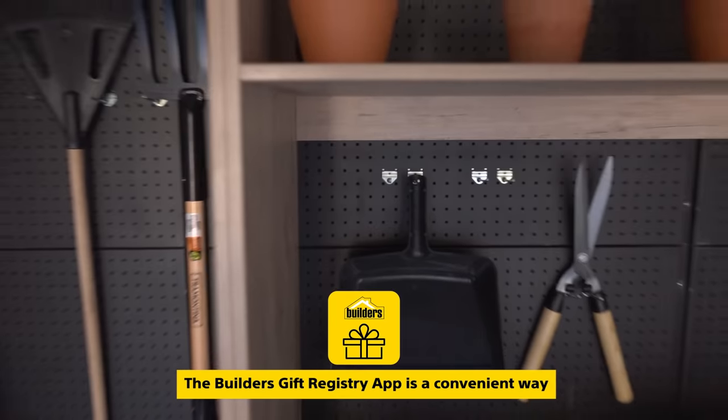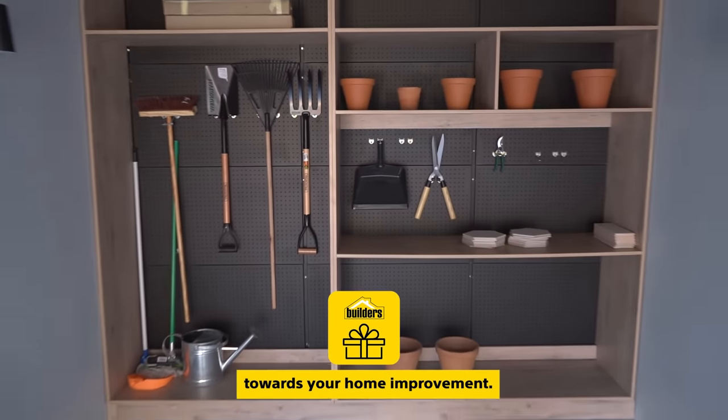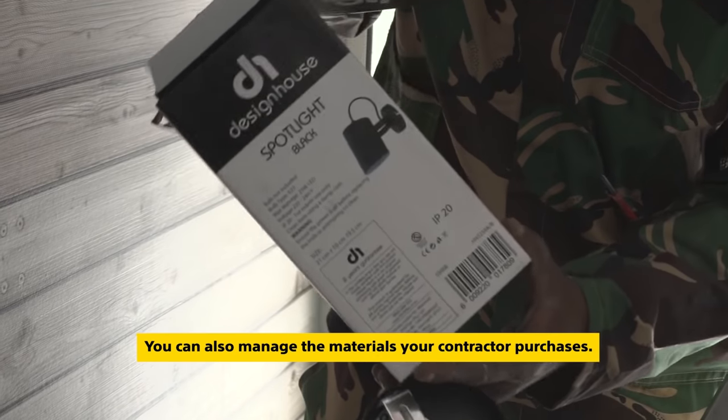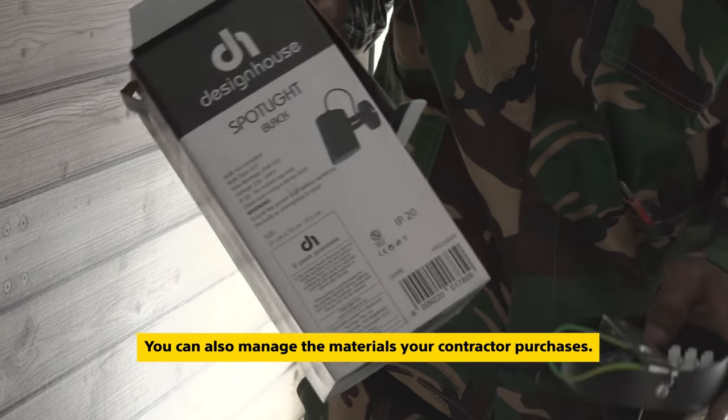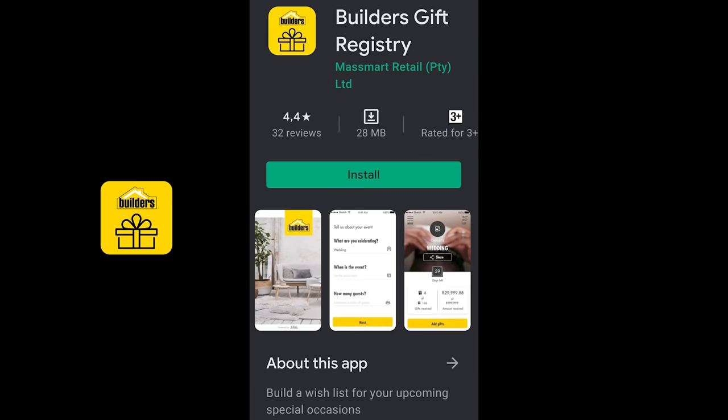And the Builders gift registry app is a convenient way for friends and family to contribute towards your home improvement. You can also manage the materials your contractor purchases from this app. Find it at your app store.